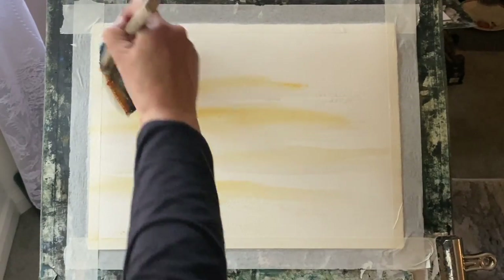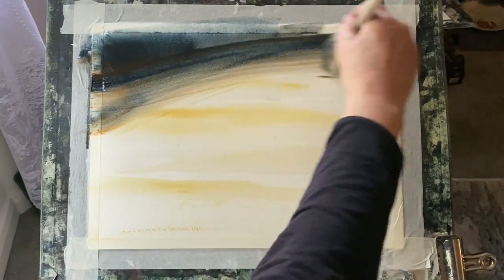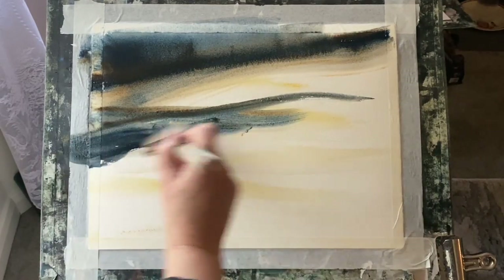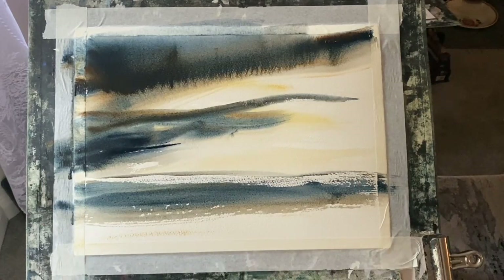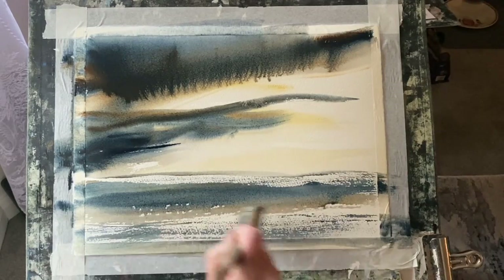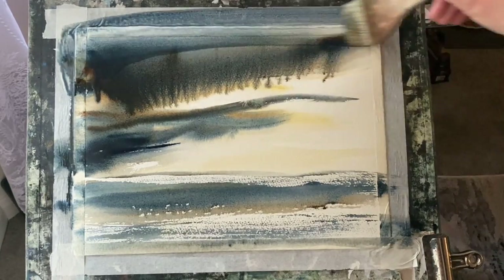That raw sienna just takes away from the harsh white of the paper. Now I'm using a mixture of indigo, Prussian blue, and burnt umber, all picked up at the same time on my brush straight from the tube — so it's really rich and highly pigmented. I'm putting it across the paper, streaking it across for the sky, and then pulling across some dry brush horizontally for the water, for the sea, because it's going to be another seascape.